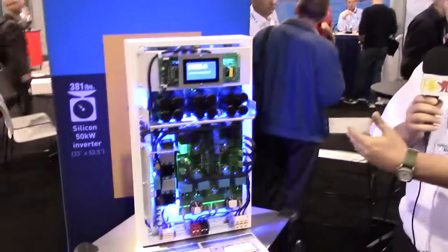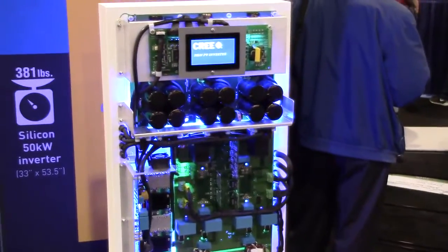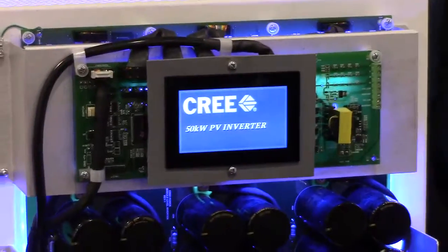This is a string inverter, and what is different about this system is very high power density, very lightweight — it weighs about 33 kilograms, compared to a silicon system that weighs 180 kilograms.